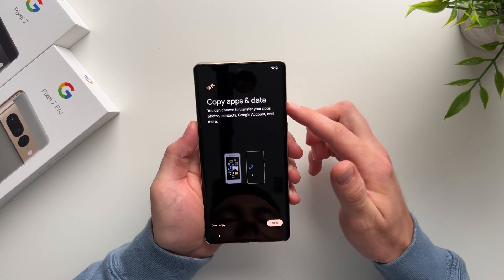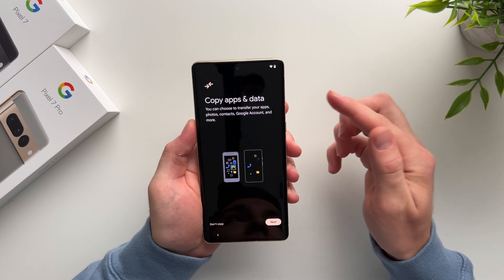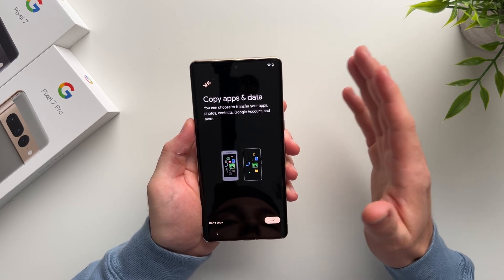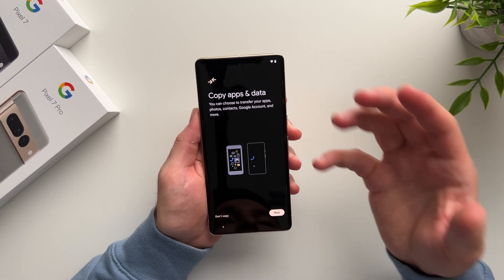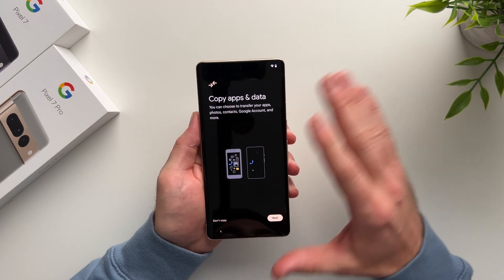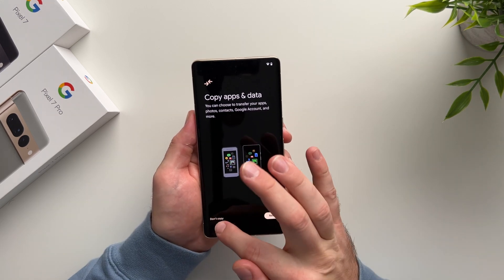This next screen is asking you to copy all of your apps and data from your old phone. If this is something you want to do, you can copy data from your old Android or iPhone device onto your new one. You'll need the cable that comes in the box — I have a tutorial on how to do that linked in the description below. For now, I'm going to hit Don't Copy, as I just want to do an initial setup of this phone.